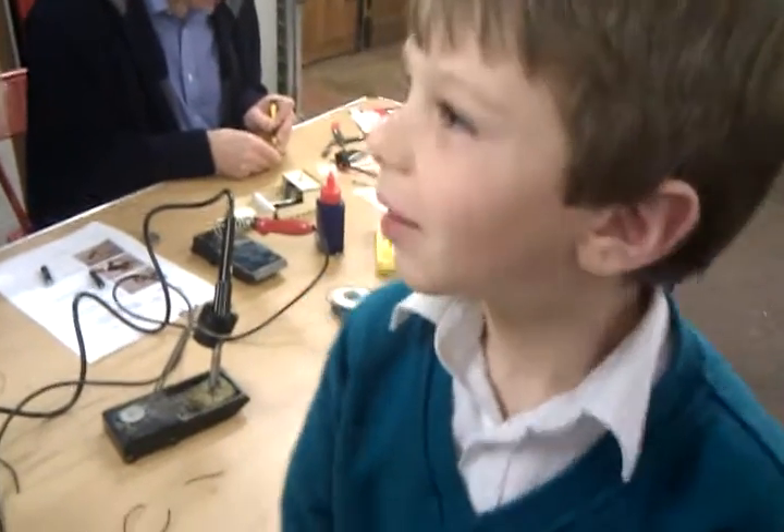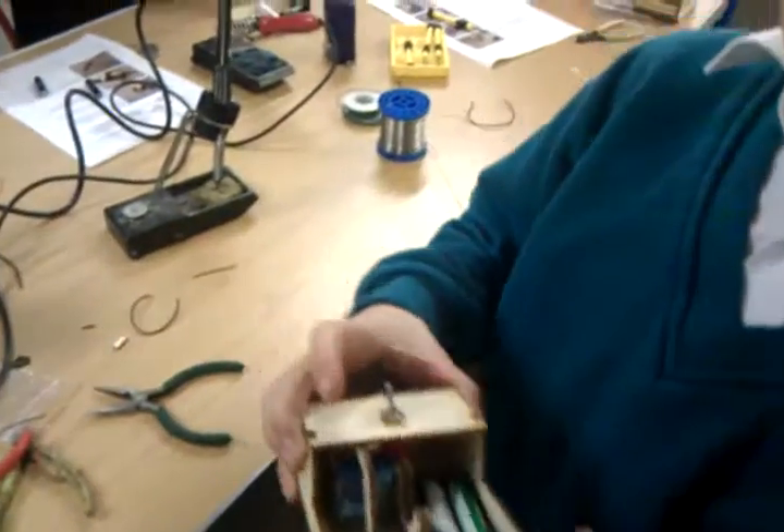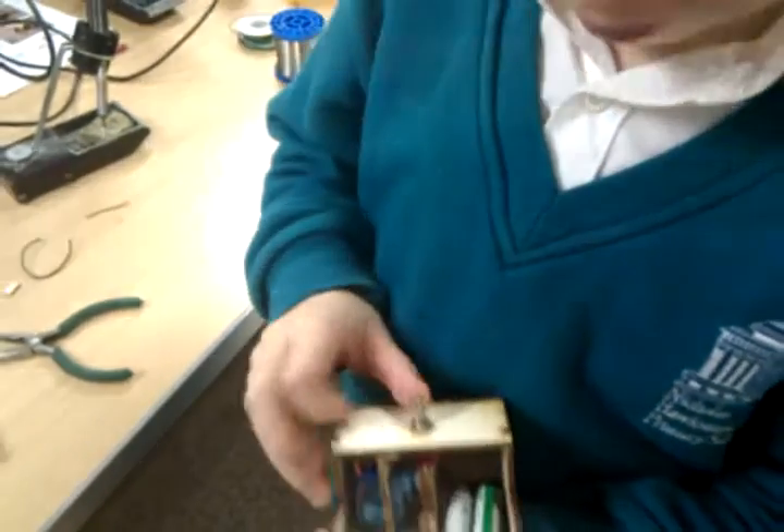And how does a useless machine work? Well, inside it, it's got a battery set, a little motor as well, and a switch. And what happens when you press the switch, Sam?